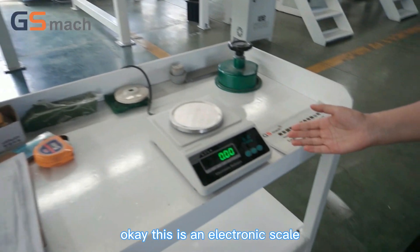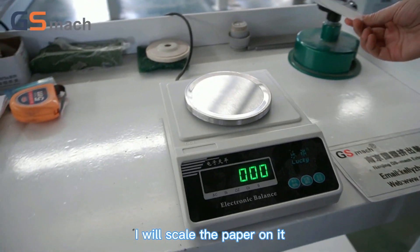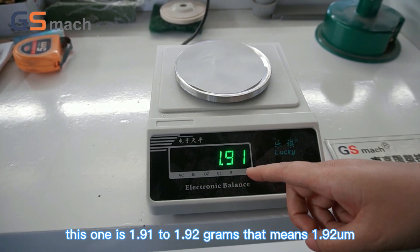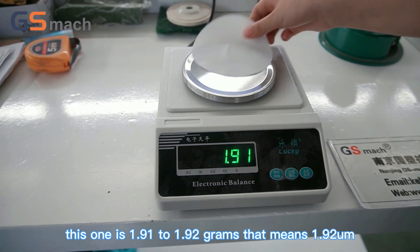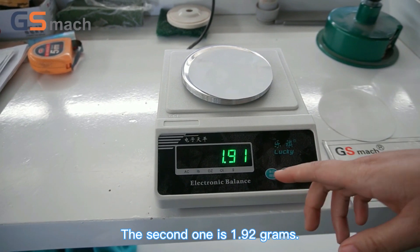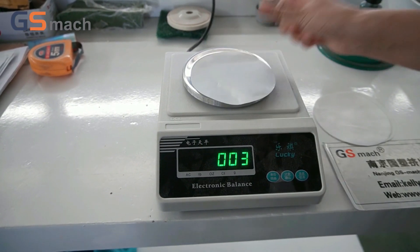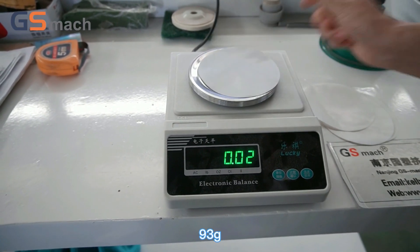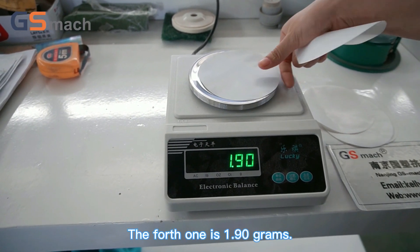Okay, this is an electronic scale. I will weigh the paper on it. This one is 1.91 to 1.92 grams. The third one is 1.92 grams. The third one is 1.92 to 1.93 grams. The fourth one is 1.90 grams.